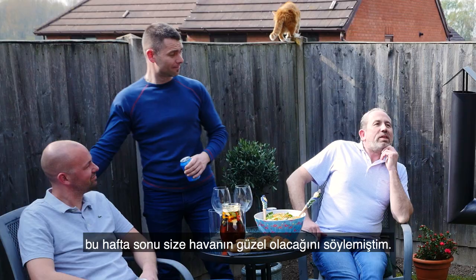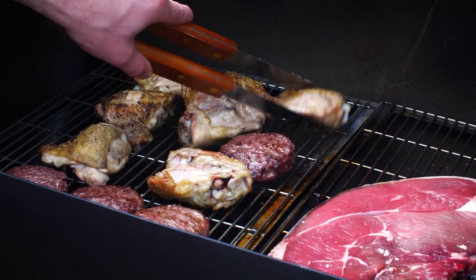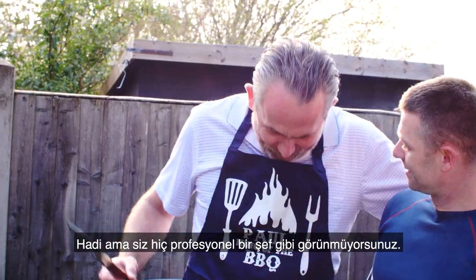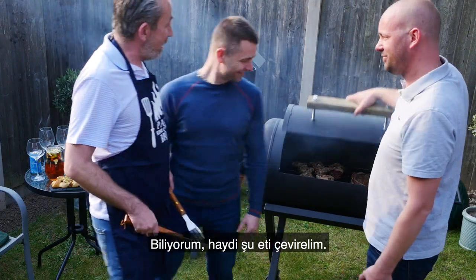Hey guys, I told you the weather was going to be good this weekend, huh? It's great. Come on guys, you're not looking like professional chefs. Oh, it looks really nice. Yeah, it's good. Let's get this thing flipped.